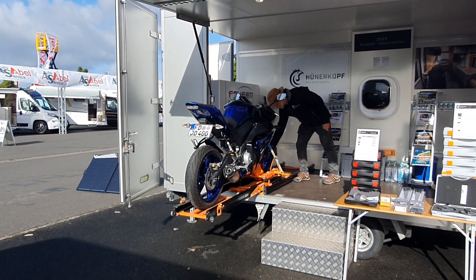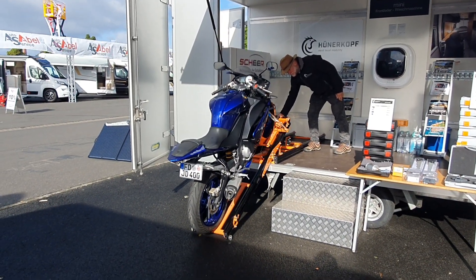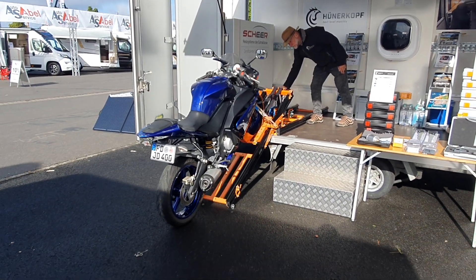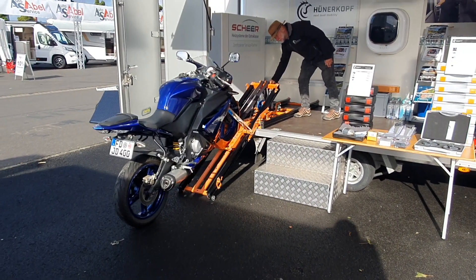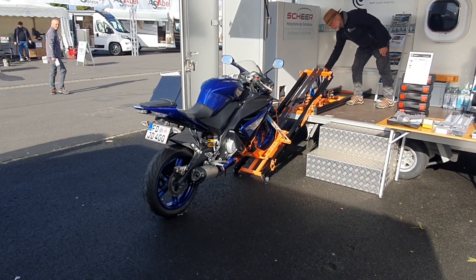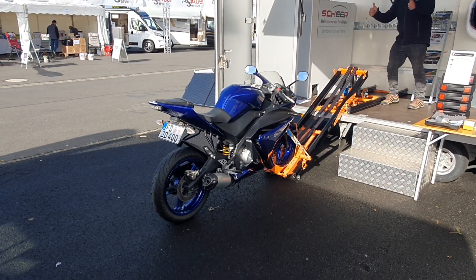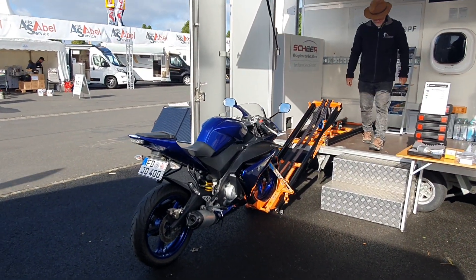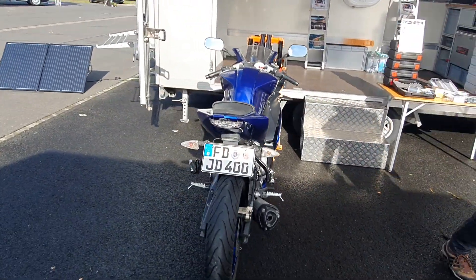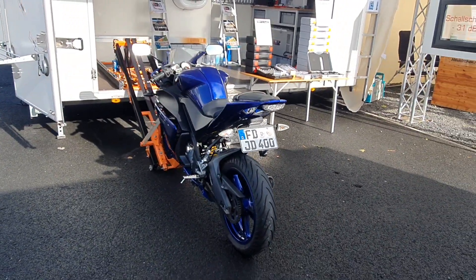The device itself weighs 78 kilos, so I think for those who may have electric bikes, for example, that is a pretty good solution. For those who are interested, there will be a link below and we'll see if we can get the price in as well.